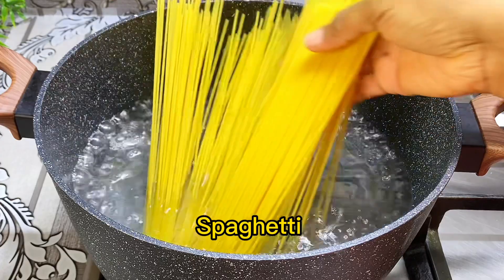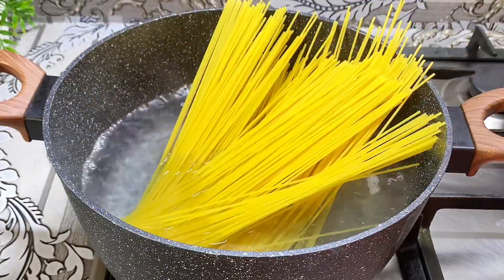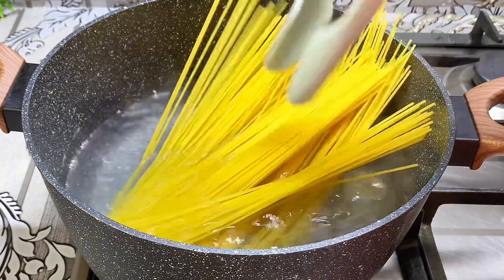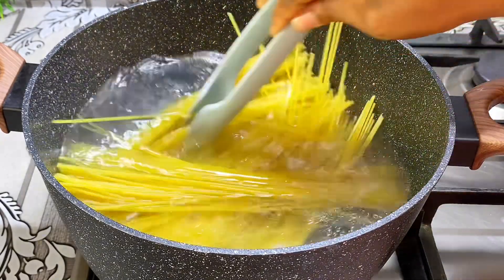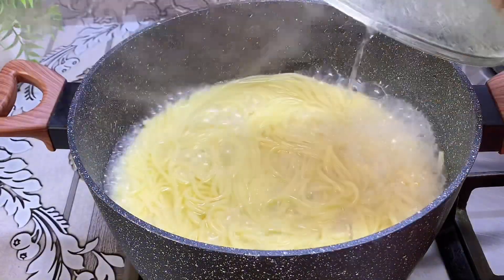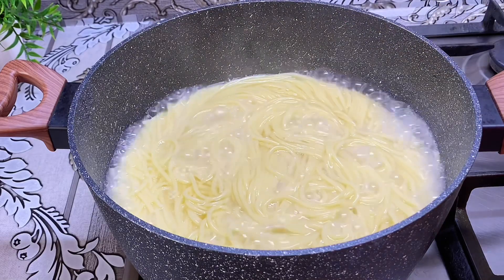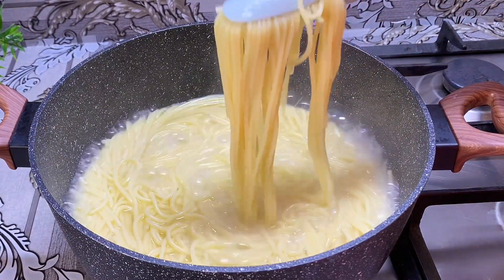I'll go ahead and cook this for about five to seven minutes, then when it's done I'll drain out the water and set it aside. This is after seven minutes and our spaghetti is soft, so I'll go ahead and drain out the water and set it aside.